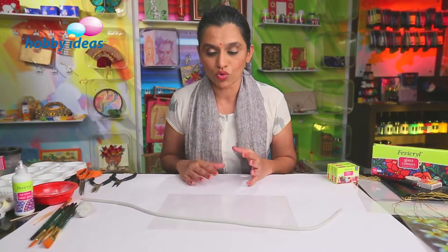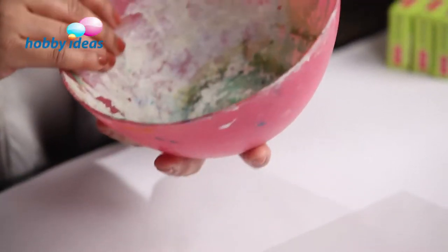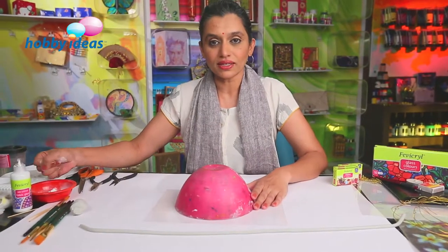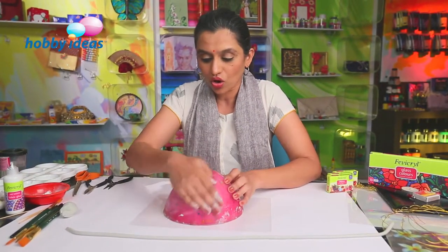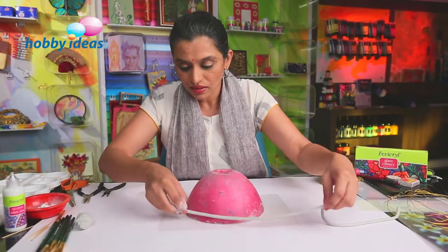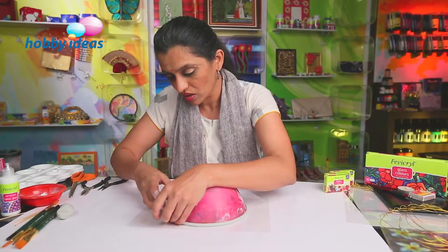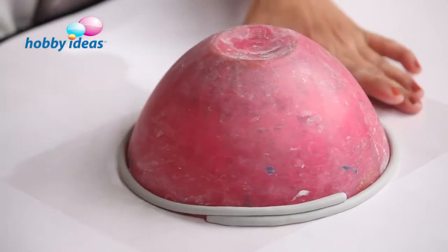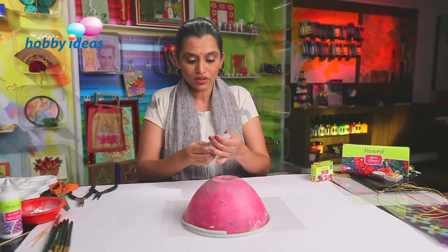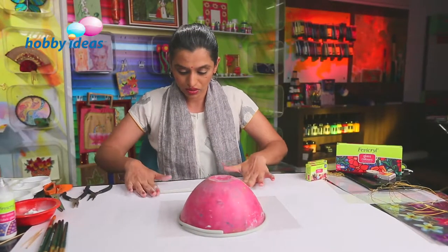We are going to use a plastic bowl as a mold and then construct a Shilpakar bowl over that plastic bowl. I am using a bowl which is about 8 inches in diameter and 5 inches tall. Take a little talcum powder and spread it on the bowl to avoid Shilpakar sticking to it. Start rolling the coil around, take the extra coil of Shilpakar and it will stick. We have to go on building up the bowl using these rolled coils, sticking them one on top of the other to complete the bowl.